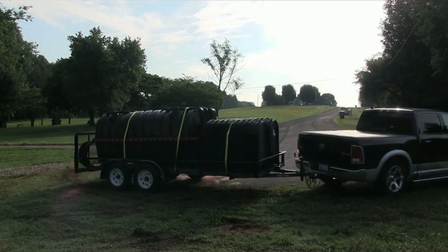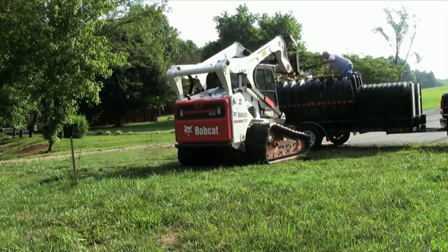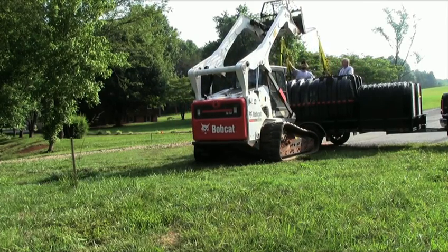Infiltrator Water Technologies has the solution. You haul the Infiltrator septic tank and drain field to the job site yourself, and install the tank quickly and safely without the need for additional machinery.